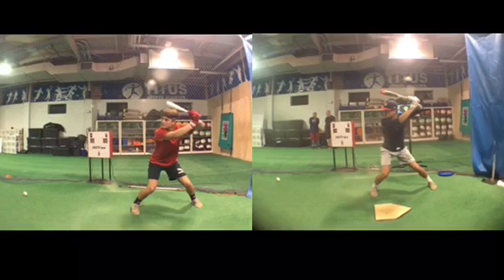I specifically wanted to do his swing because I train a lot of athletes, a lot of hitters, and he's one of the only kids I see when he gets to a lesson early.